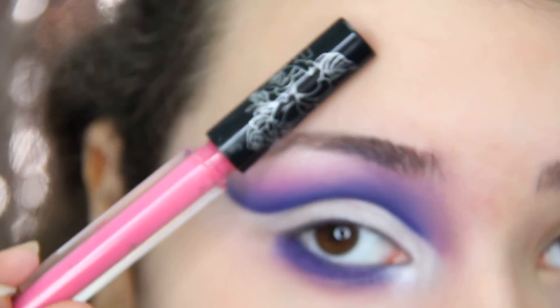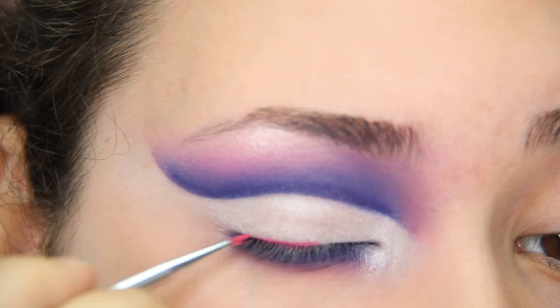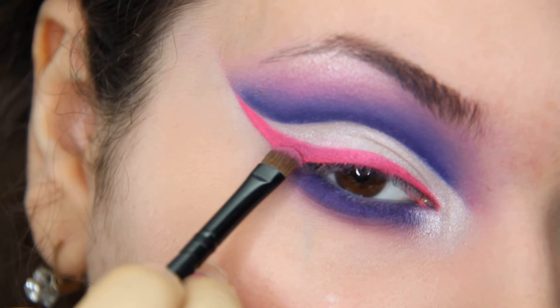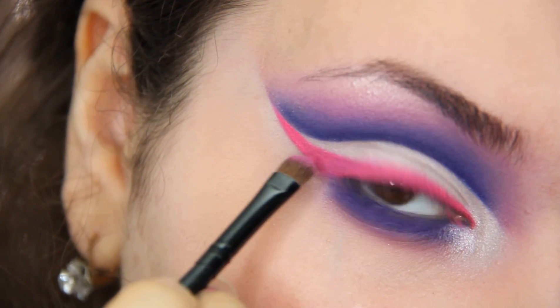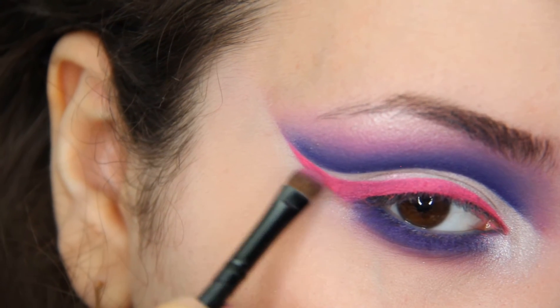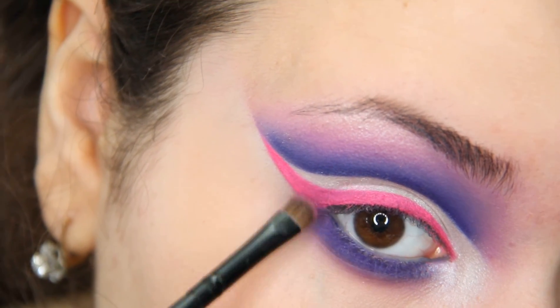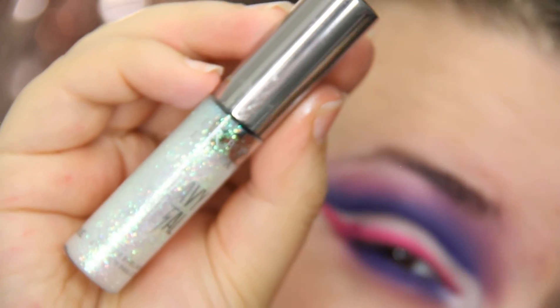To do the pink wing, I used Kat Von D Liquid Lipstick. It worked out very nicely, I think. This is optional — I just set it with a pink eyeshadow. I'm adding some glitter to that pink wing, just a little bit.